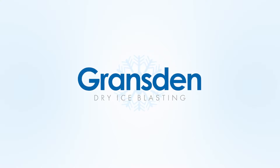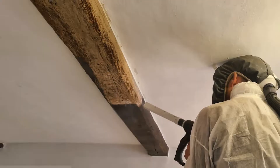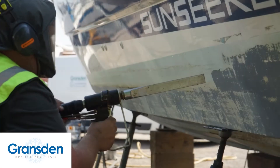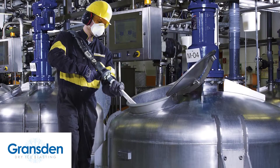Welcome to Gransden Dry Ice Blasting, offering you the most effective way to strip and clean wooden beams and panels, brickwork, stone, fiberglass boats, cars, mechanical components and much more.